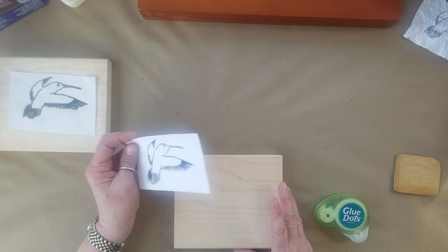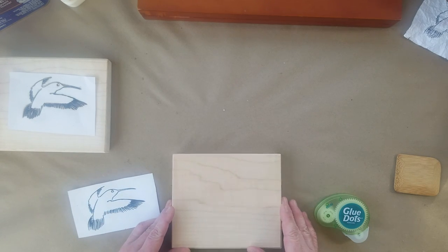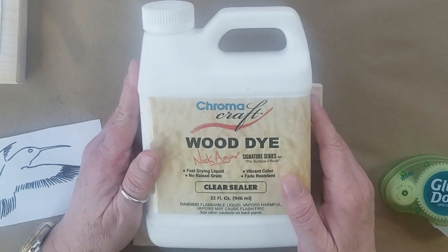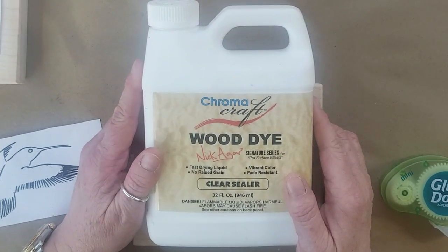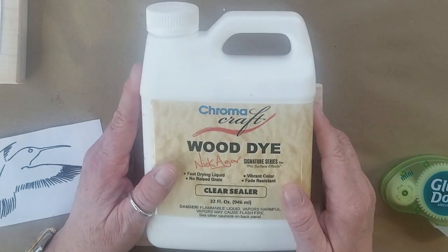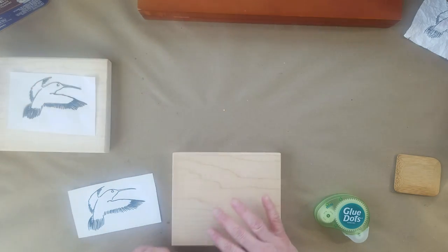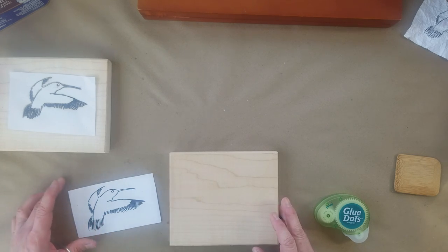I always show these demos on flat wood that I've prepared. This is maple. I always seal it and my preferred sealer now is Chroma Crafts clear sealer. I like the way it fills in the grain and prepares the wood to take any color, and also the fact that it doesn't impart a yellow cast to the wood — which is a huge bonus, because if you're working on a piece of nice light maple or holly you want to keep that nice white look.